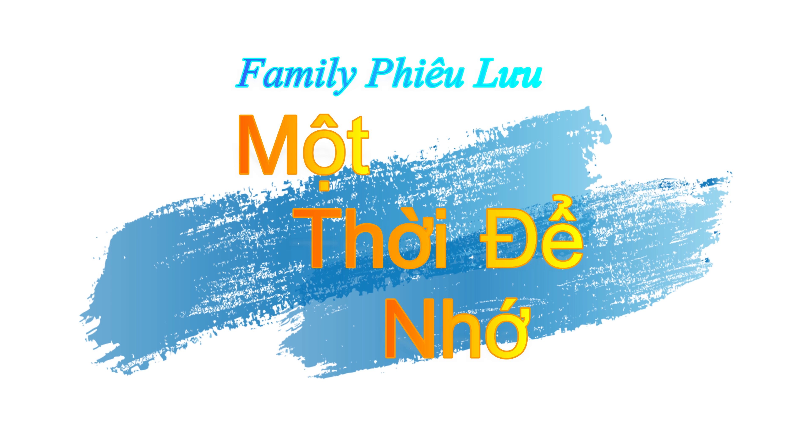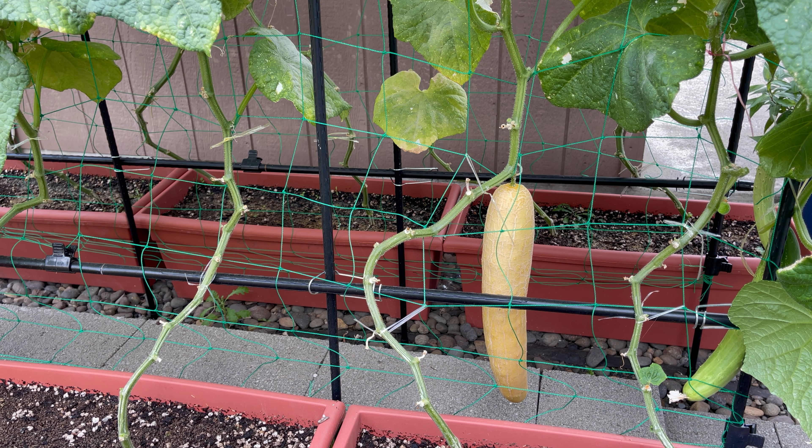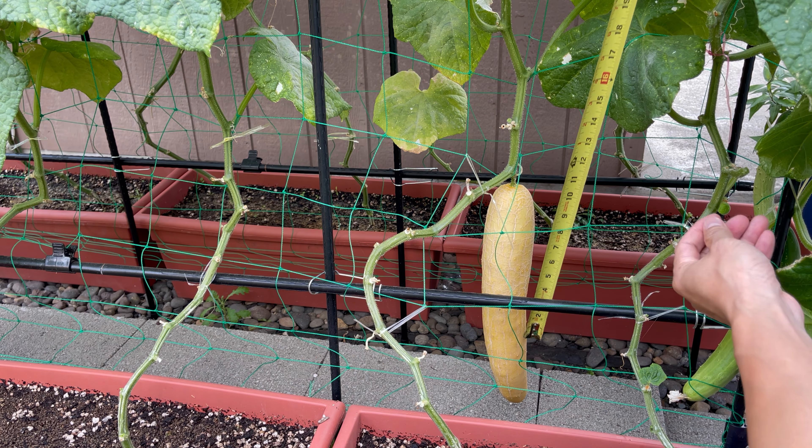Hôm nay mình cũng hiếu kỳ cái trái dưa mình để giống. Mình cũng không biết ở bên trong nó như thế nào. Lúc mà nó còn nhỏ mình cắt cho các bạn xem, nó ở bên trong dường như không thấy có cái hộp. Nhưng mà hôm nay mình sẽ thu hoạch và cắt ra cho các bạn cùng xem. Giờ trước khi cắt cái trái dưa xuống, mình sẽ đo cho mọi người xem cái dưa nó dài như thế nào.